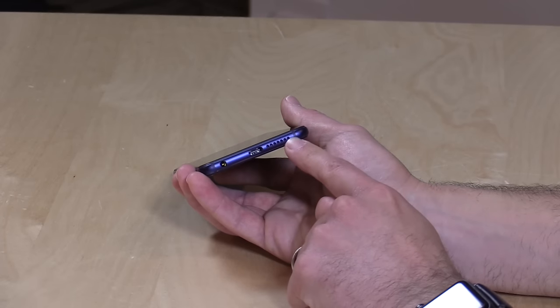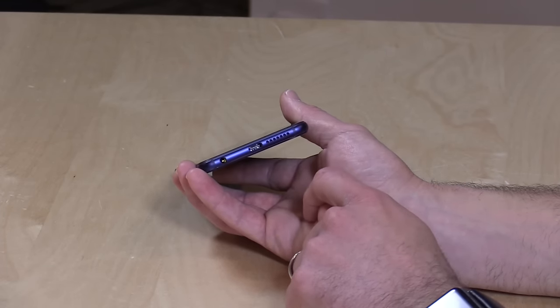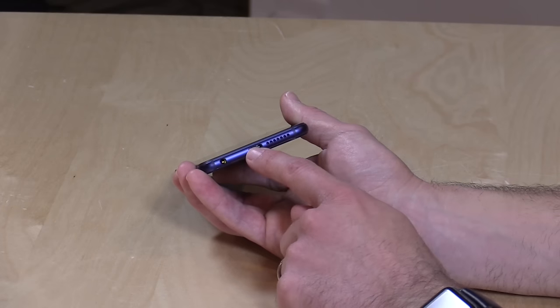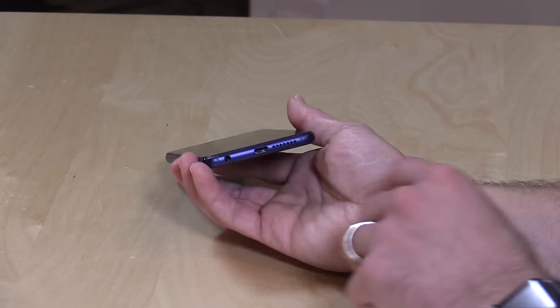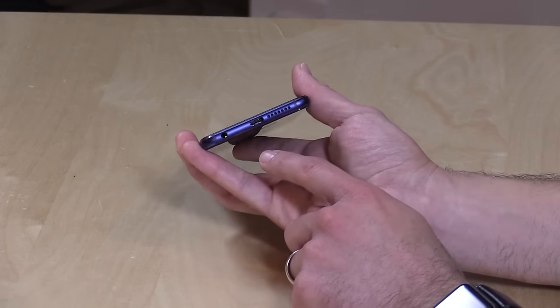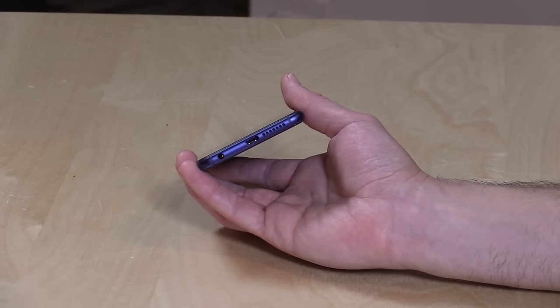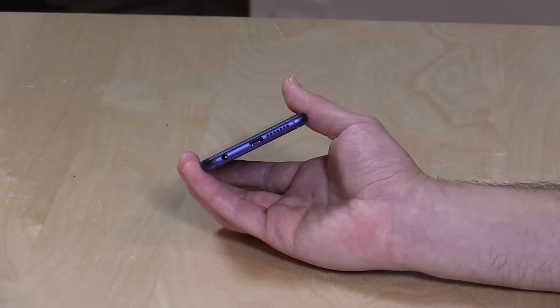On the bottom of the phone you have the speaker — it doesn't sound all that great, it's very tinny, so it's not good for music but good enough for a phone call. There's USB Type-C for charging, that new reversible USB standard. It supports fast charging, but only with the Huawei charger — you can't use anyone else's fast charger. Otherwise it charges at a slower one-amp rate. With their fast charger you'll get about half the battery back in about half an hour; much slower without it.